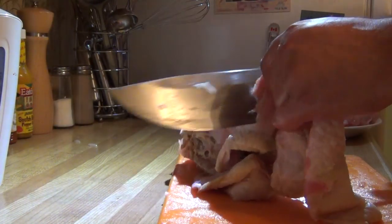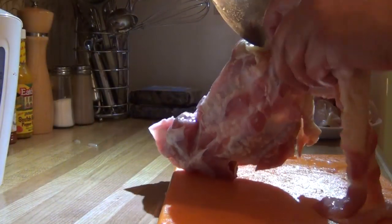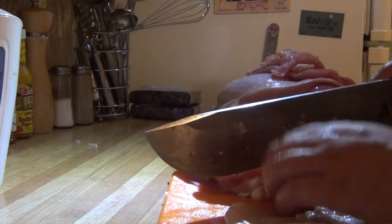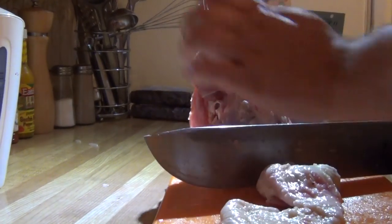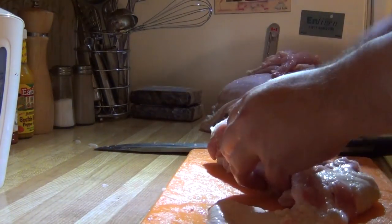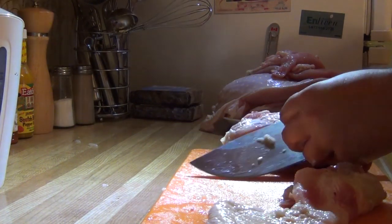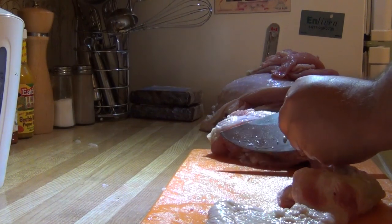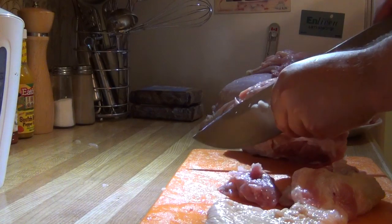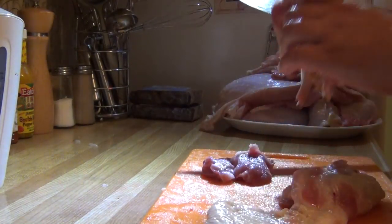Skin that off using a nice round portion of the tip. Here's your two very tender pieces of meat.